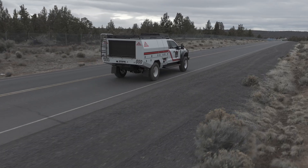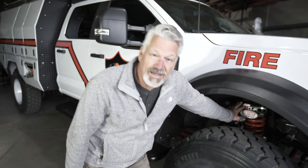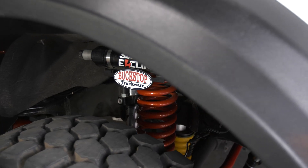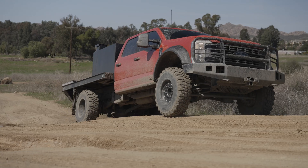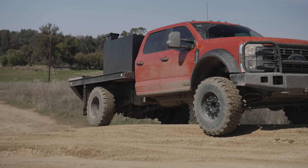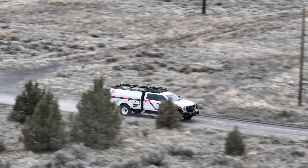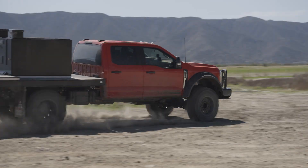The biggest news for 2025 is our new Wildland electronic suspension system. What it does is take the harshness out of the ride — it allows the truck to go faster over off-road terrain. It's softer and more flexible over big obstacles, all while maintaining more safety, comfort, and ride control at high speeds.